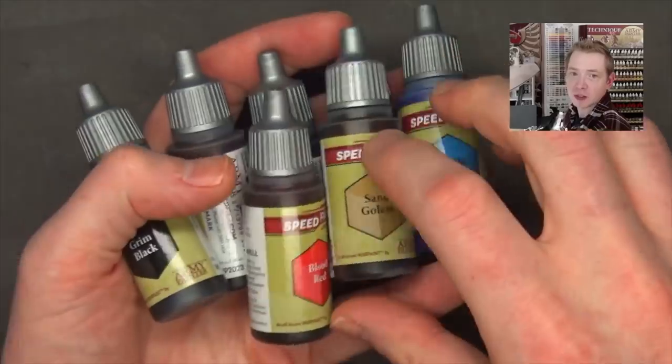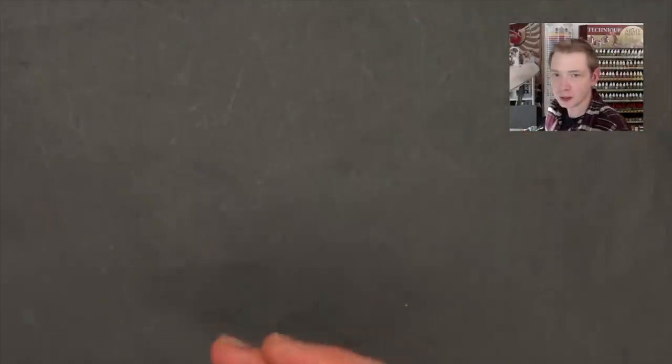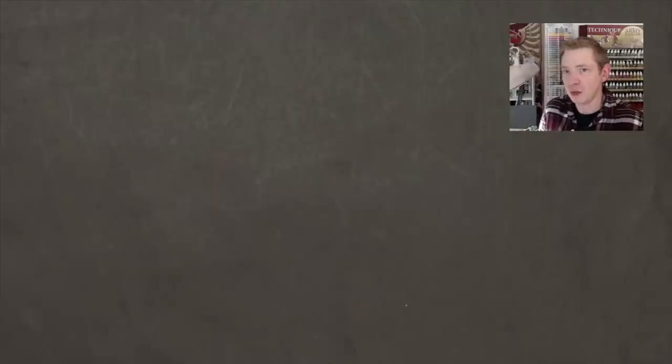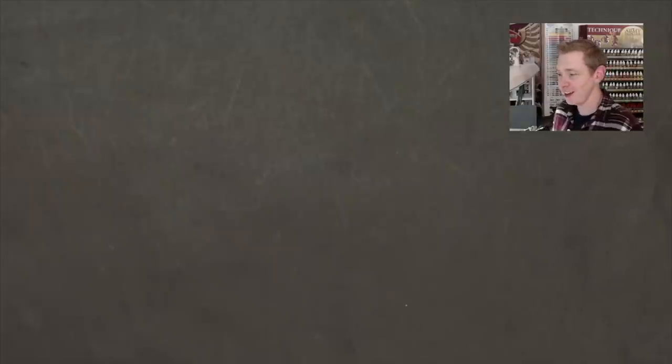I managed to paint up a couple of things, asked a lot of questions, and did a lot of test painting that I'm about to show you. I have to admit that overall I'm super impressed with these paints — and it's not just because Army Painter sends me stuff all the time. I don't always like everything they send me, and I don't always talk about it if it doesn't resonate with me. But I feel like these paints are probably one of the best things Army Painter has ever done.